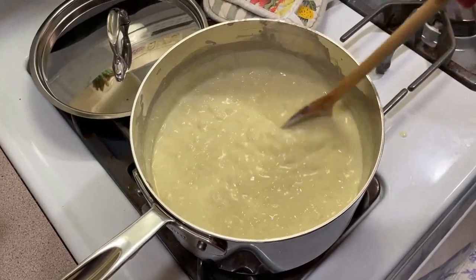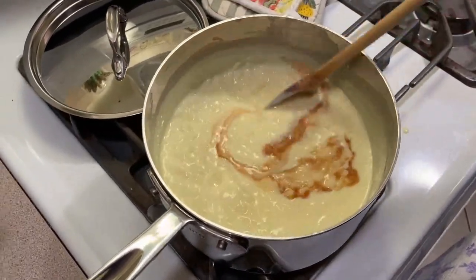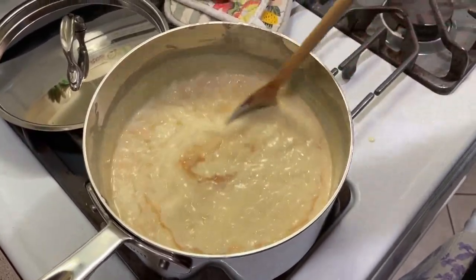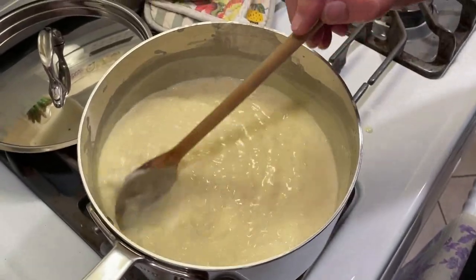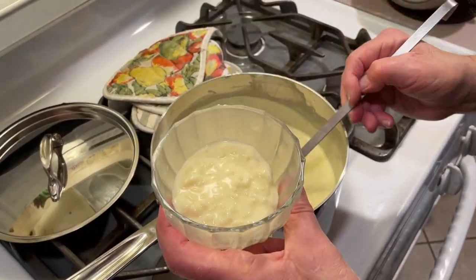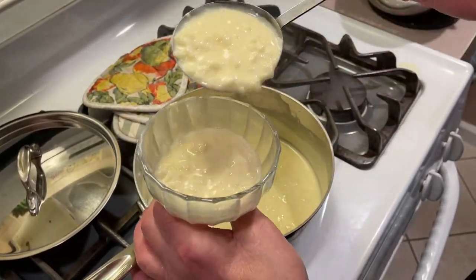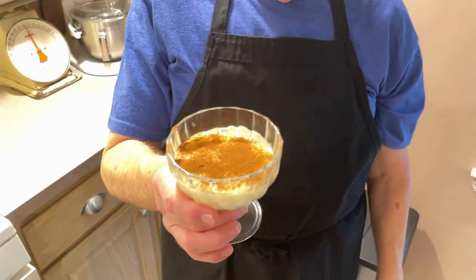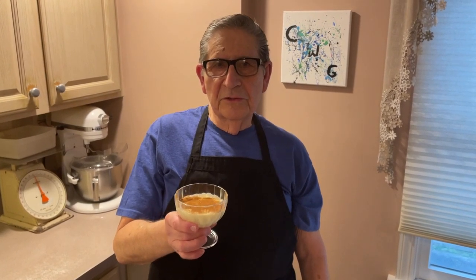Take it off the heat, throw in the vanilla, and stir it for a few minutes to cool it down a little — I don't want those eggs to curdle. Once we've stirred and put our vanilla in, we're going to pour it into our cups. I like mine with a little cinnamon. Cooled it off, put my cinnamon on, and it's all done — nice and easy stove top rice pudding custard. Come back and join us again, and don't forget to give us a like. See you soon!